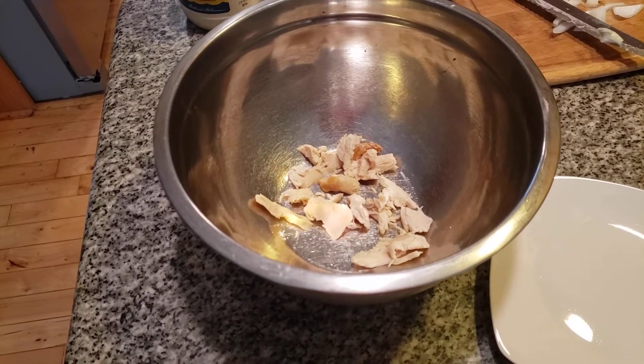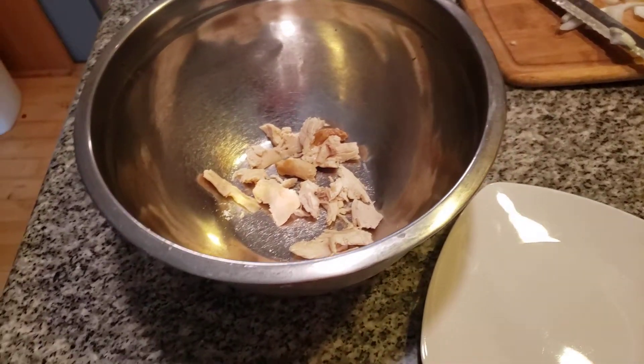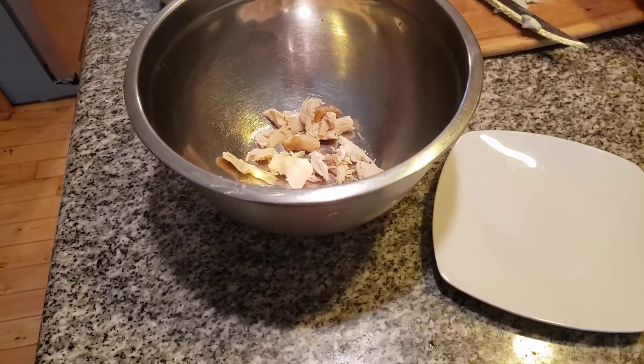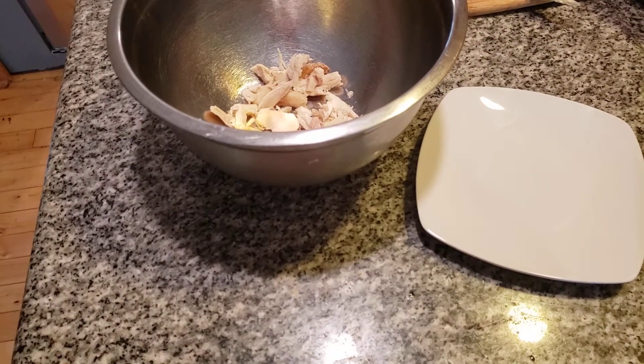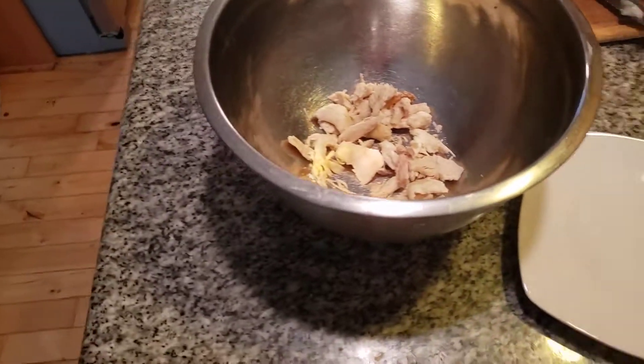Let me make sure the grilled cheese is okay — nothing worse than burning it. Perfect. My mom used to break the chicken up into pieces, and that's really how she came up with a fantastic chicken salad sandwich. She used to make it all the time when we went to school.